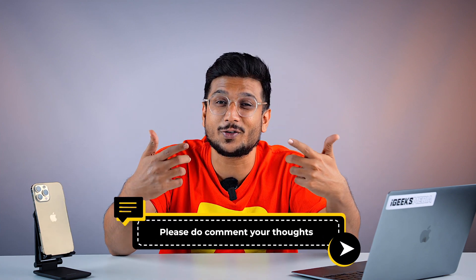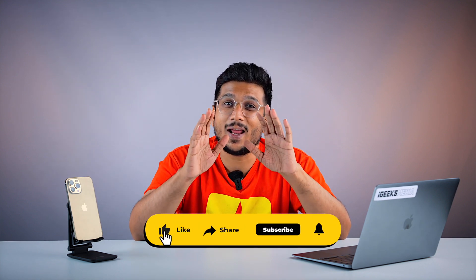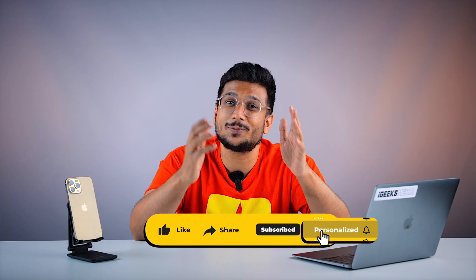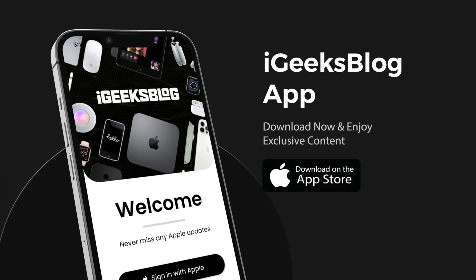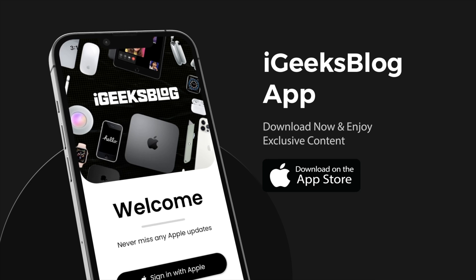I hope these hacks worked fine for you and your iPhone touch is working just fine. Do let us know in the comment section below what issues you were facing related to your touch screen and what you did to overcome that. This is me, Hardik. I'll see you next time. Till then, God bless. And of course, don't forget to like the video, subscribe to iGeeksBlog, and for more such Apple content, do download the IGB app from your app store.